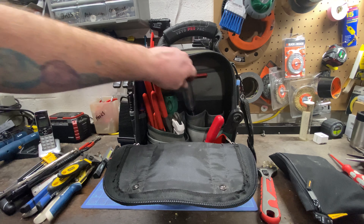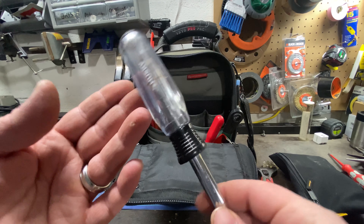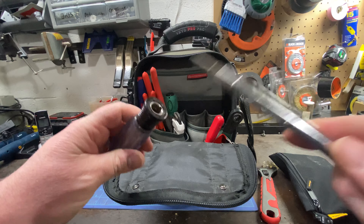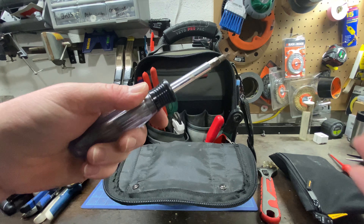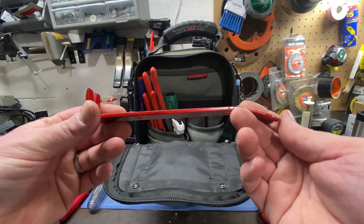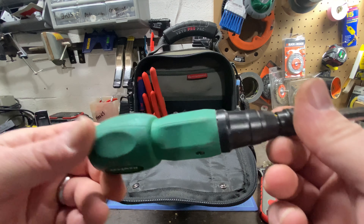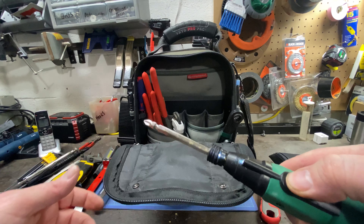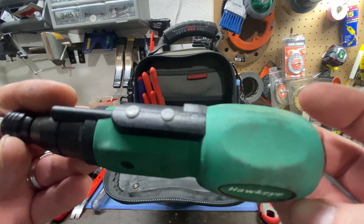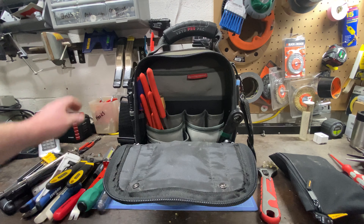Next up is the Husky 6-in-1 screwdrivers — these are actually on sale at Home Depot right now, a two-pack for ten dollars. It's the only 6-in-1 that's held up well for me. I have a little Tekton pry bar and a little Crescent pry bar for whatever. The Hawkeye 3.6 volt screwdriver is still working awesome — I love this thing, it's been getting used pretty well and keeps on ticking. Little Lennox pipe wrench — you never know when you're going to need one.